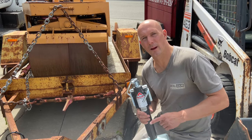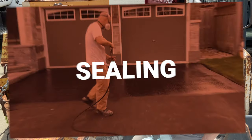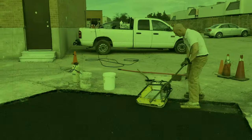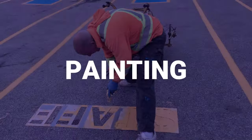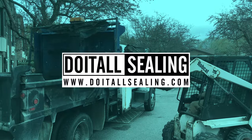I'm going to be installing a brand new jack on this trailer. Welcome back, it's Jeff Lippard from DoItAllSealing.com. On this channel we do driveway sealing, concrete repair, asphalt paving and so much more.